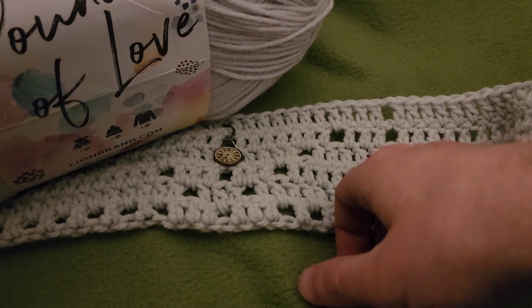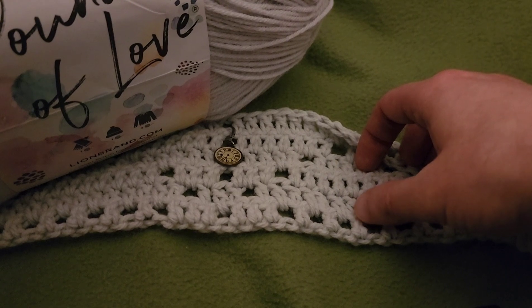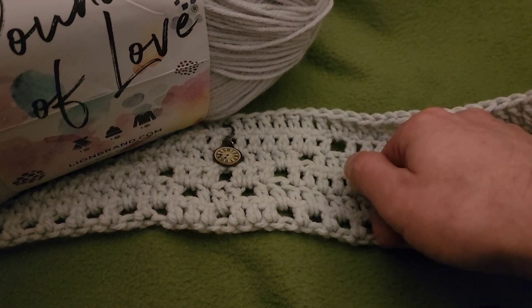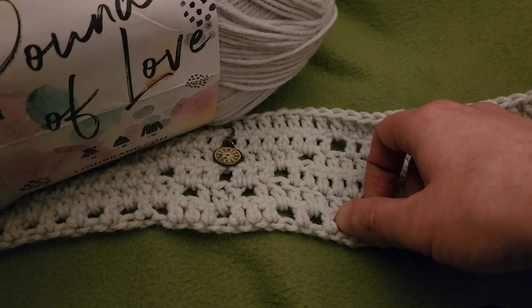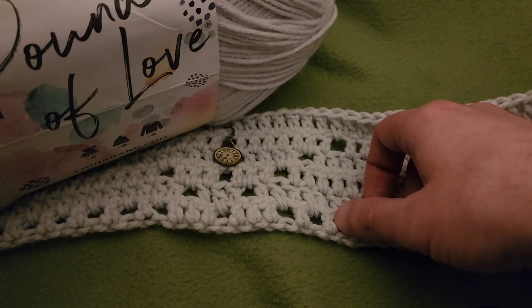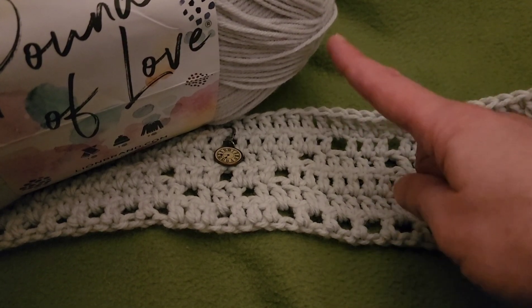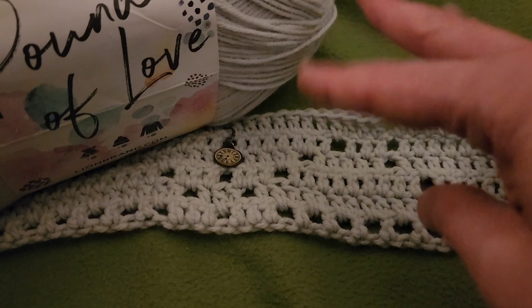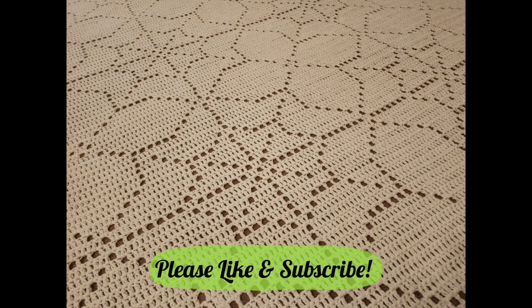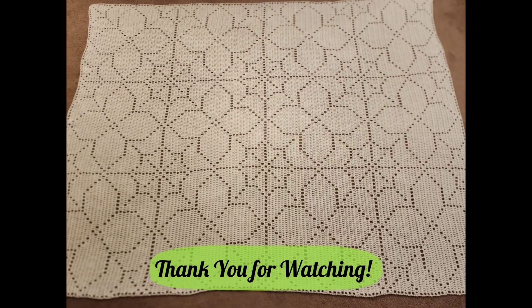That's going to conclude part one of the Spiderweb Filet Blanket. I want to thank you ever so much for joining me today - if you're enjoying it, please give a little thumbs up down below. I appreciate Lion Brand for sponsoring today's video and my testers for helping make this pattern possible. Stay tuned for part two. Until next time, stay inspired, stay caffeinated, stay stitching, and please stay safe. Take care of yourselves and each other, and I'll see you in the next video.